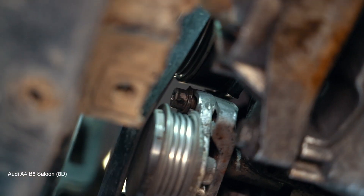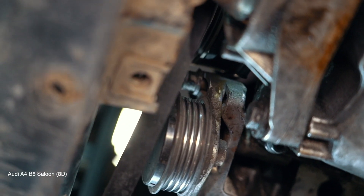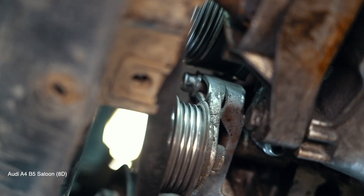AUTODOC recommends H6. AUTODOC recommends AUTODOC.